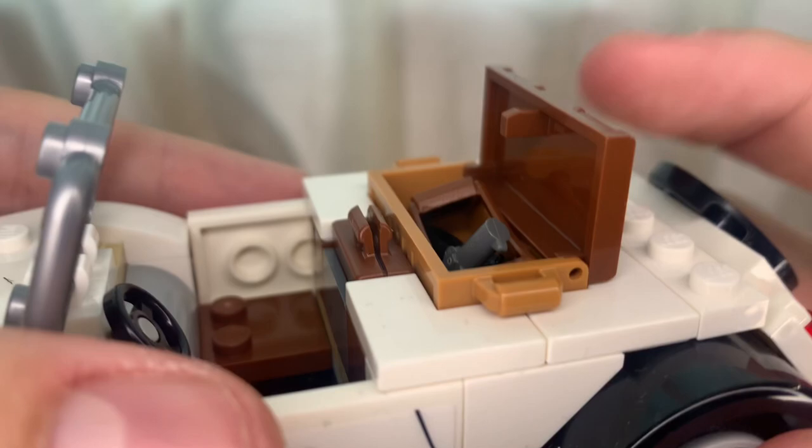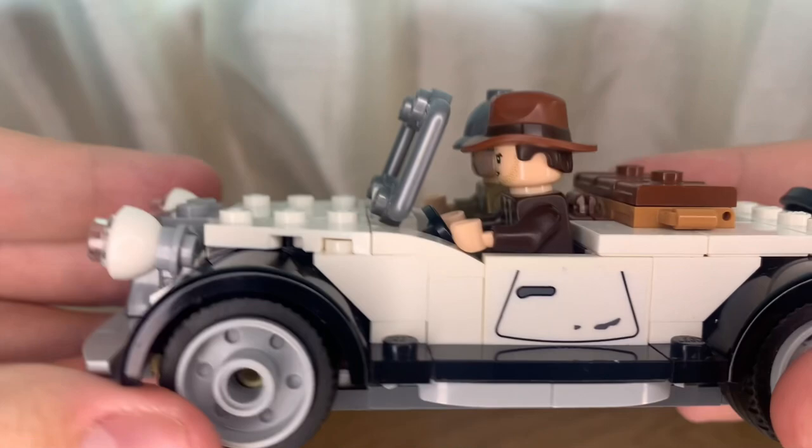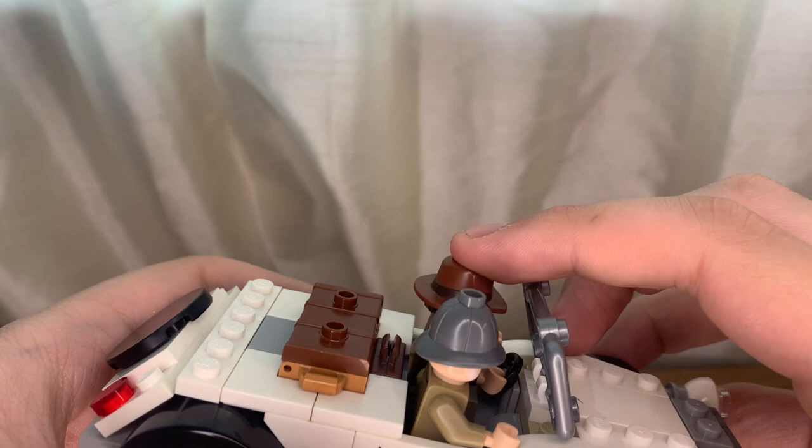Here we have Indy and his father in the car — this is such a cool sight. Of course you have to take the satchel off Indy because he won't lean back properly. This is a rare case where the minifigures actually hold on to the steering wheel — LEGO, that is a great detail, thank you for that.